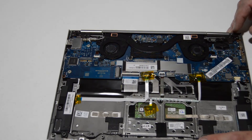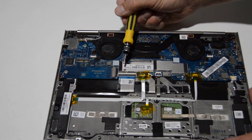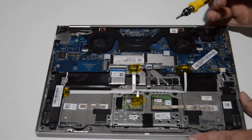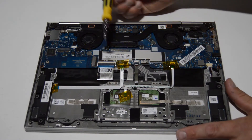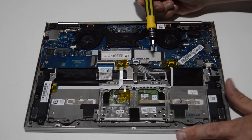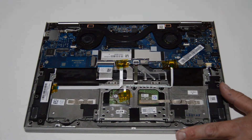Let's take a look now. Underneath the cover here is the integrated RAM. Just be advised that if you have this particular model, the RAM is not upgradeable — it looks like it's all integrated into the motherboard.